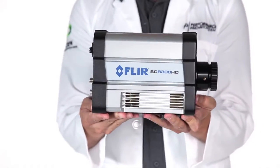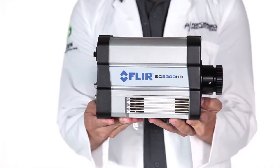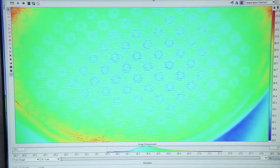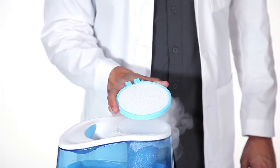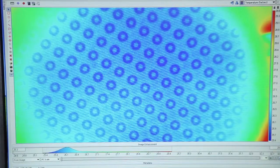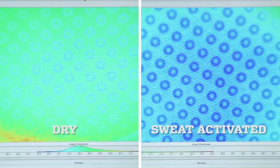OmniFreeze Zero is demonstrated with this high-definition thermal imaging camera. Here is the fabric before we apply moisture. Now we add water in the form of steam. The moisture causes a reaction in the blue rings — they now show as dark blue on the thermal camera, indicating a drop in temperature. When you get hot, it gets cooler and you sweat smarter.